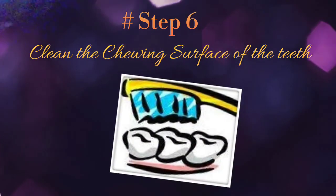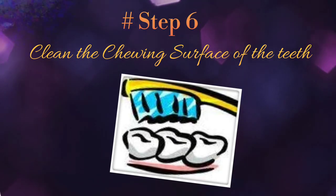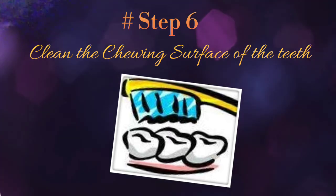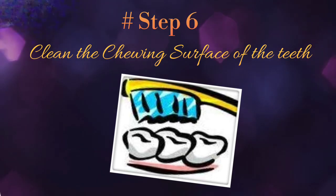Step 6: now it's time to clean the chewing surfaces of the teeth using a back-and-forth motion, especially focusing on the grooves that may collect food particles in your back teeth.